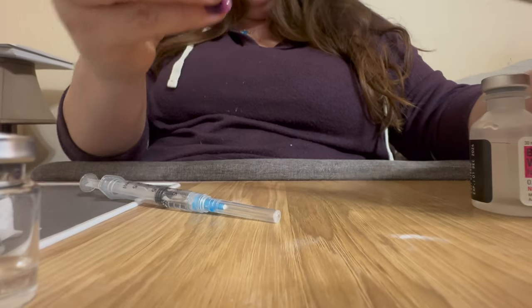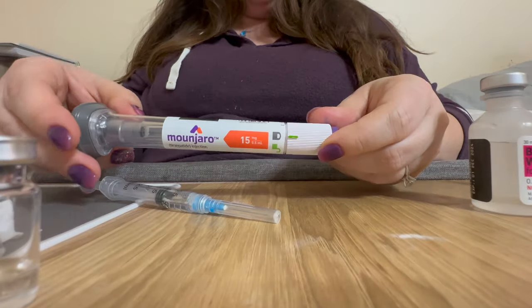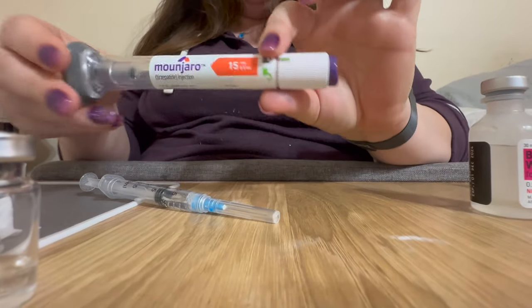I'm going to put the cap back on the pen. You can see it's never been unlocked and the button is still on — this is an unfired pen.